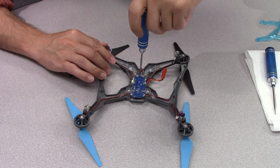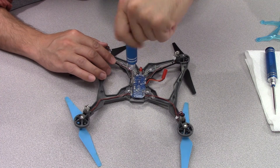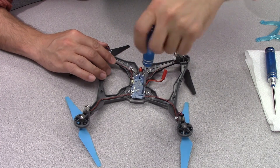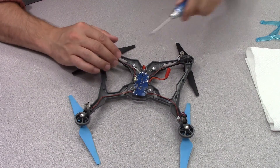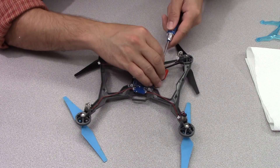Remove the three screws in the flight control board and set them aside. Pull up the motor leads from the guides inside the arms and lift the control board out of the Vista.